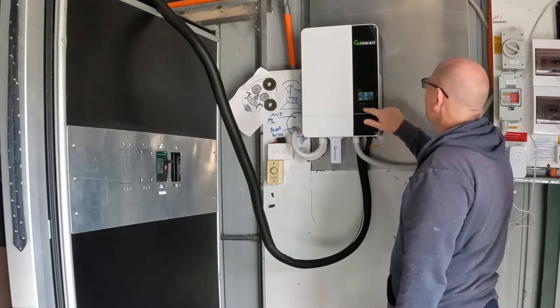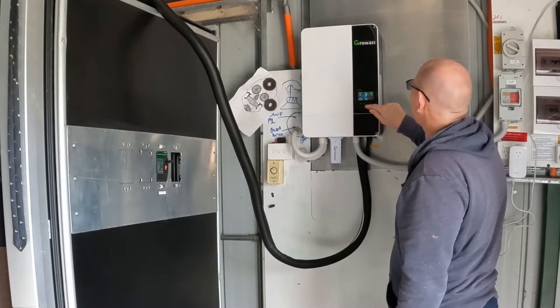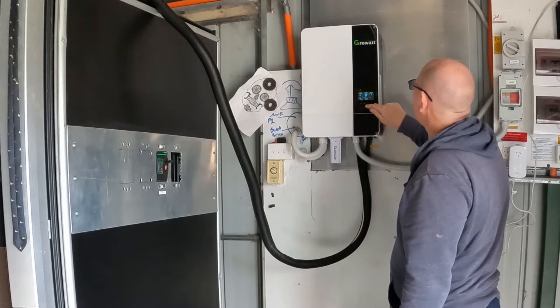Now, if I haven't shown you yet, you can use the ups and downs to check what the voltage of the battery is. So you can press that.